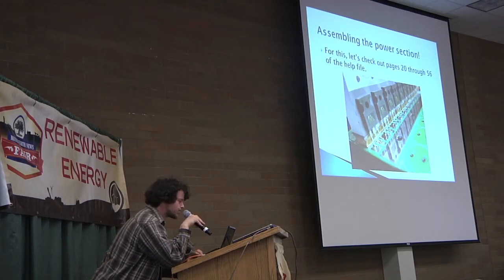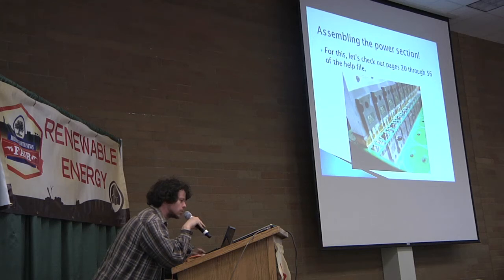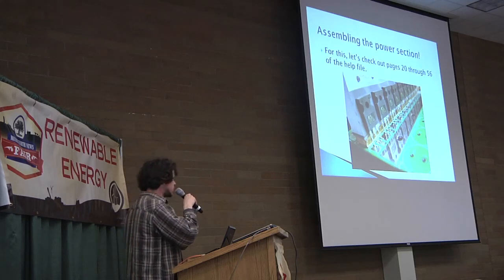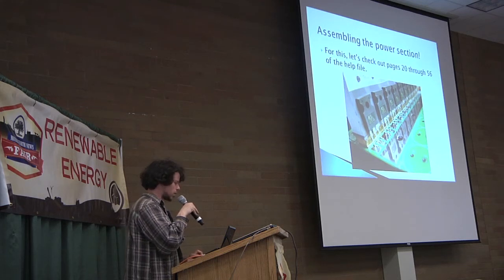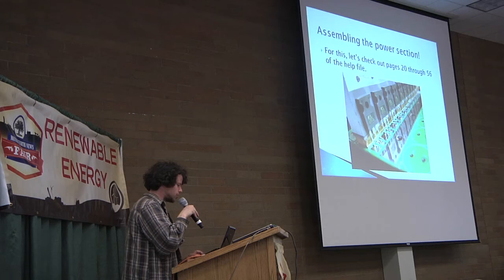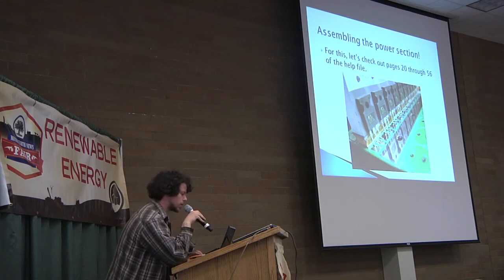Let's look at the power section now. There's the control section and the power section. The power section is all the big beefcake stuff — heavy duty current and heavy metals. The left side of that table is where all the power stuff is. Feel free to take whatever you want out of any bag. There are big old blocks of aluminum, heavy duty copper, and the power board is much thicker copper. That's where all the big stuff happens.